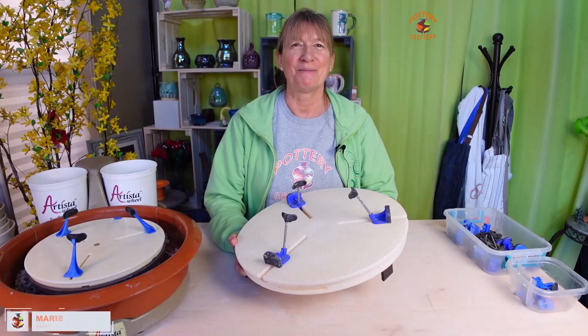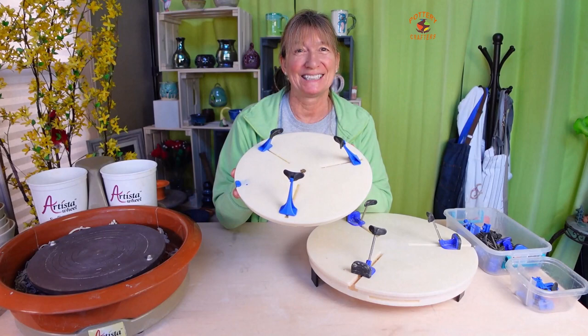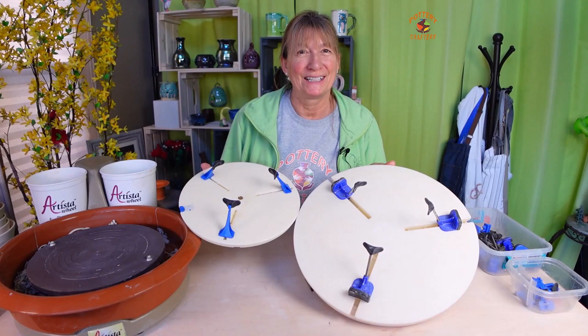Hi, Marie here from potterycrafters.com. In this video it's the Giffen Grip versus the Giffen Grip Mini. I'll share the difference between the two to find out which one's best for you — maybe both.